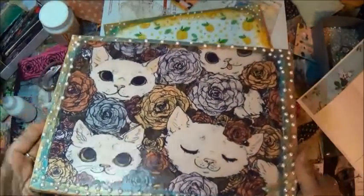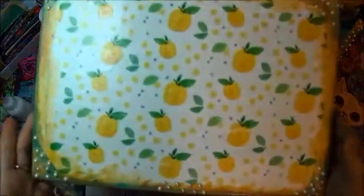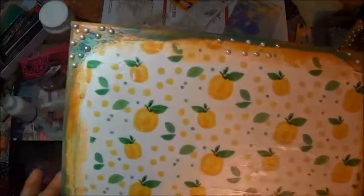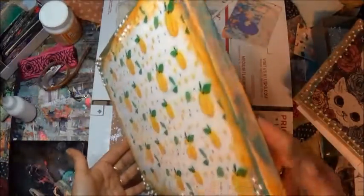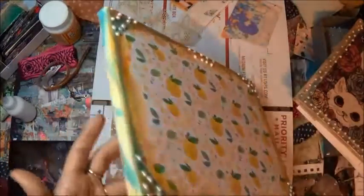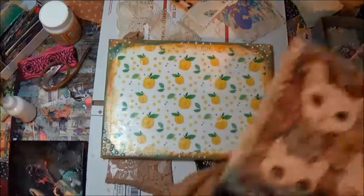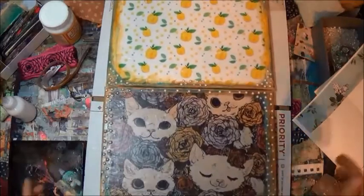There we go. We're just going to play on the borders with a few of these alcohol inks that I have. The volume went up on this — the life of editing. Sharing with you guys here on YouTube.